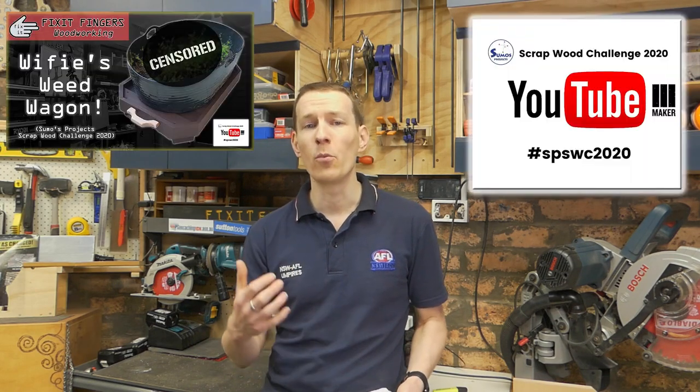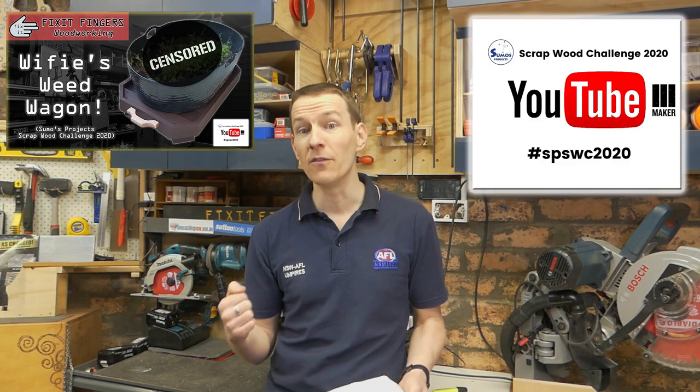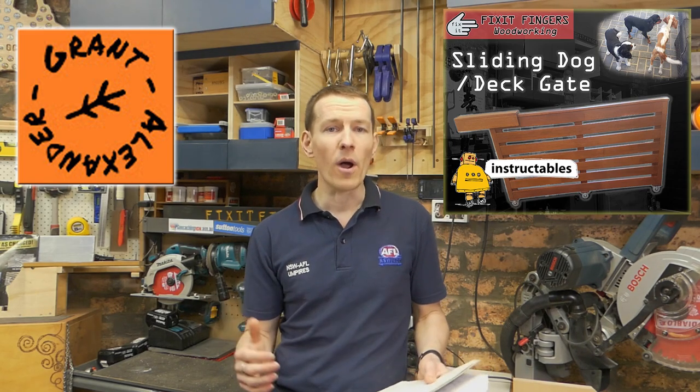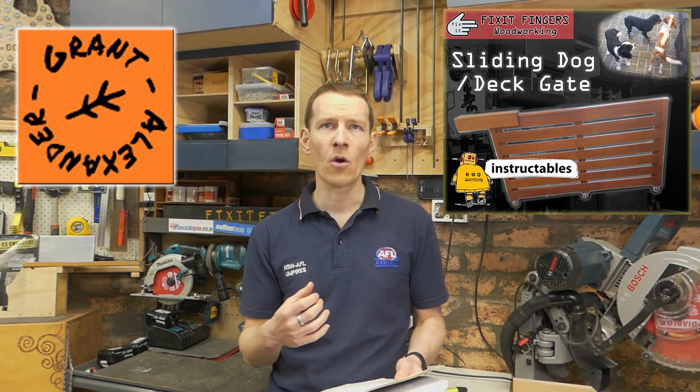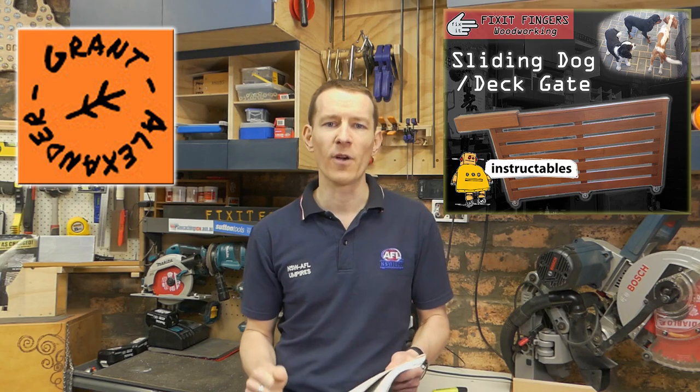A few other things that happened this 12 months: we had Sumo Scrap Wood Projects 2020, by far the most fun woodworking thing I got involved with this year. I tie that in with my thousand subscriber giveaway, which Faney ended up winning with his hilarious entry. The quality and good times of that community hashtag were just amazing, and that's why we got the Aussie Workshops 2020 hashtag going. Instructables is another platform I jumped on this year — I've only done one and it went quite well, but it's quite time-consuming. I'm hoping to get a few more out this year.